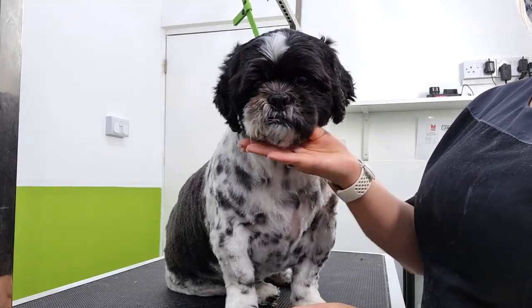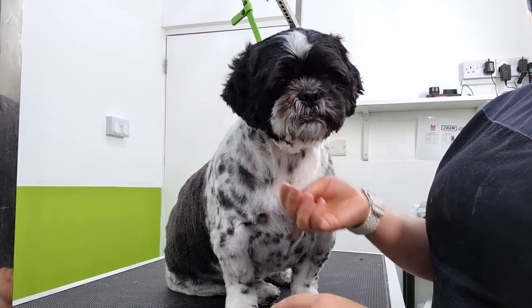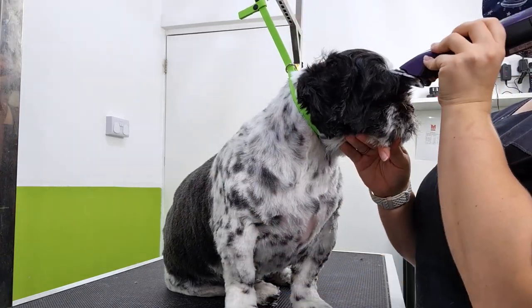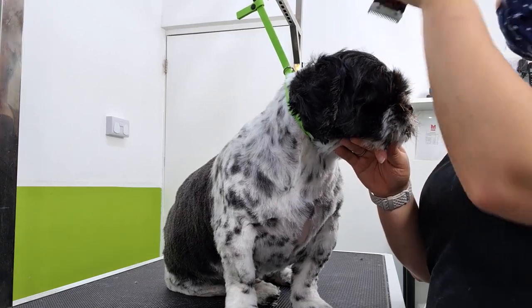And don't worry, I'll be taking you in a little bit closer once I've done this first bit. So what I do, I just take the 7, which I have used on the dog's body and legs, and I clip the top of the head and cheeks.